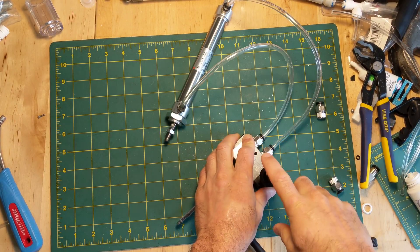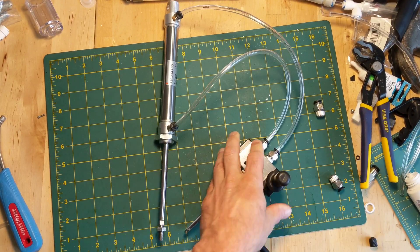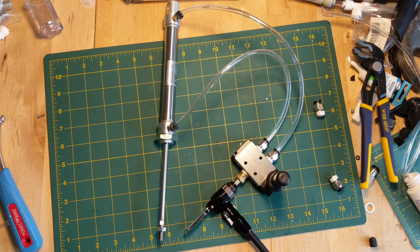Everybody should be playing with these — so cheap and easy. Take a look at the article for more info.